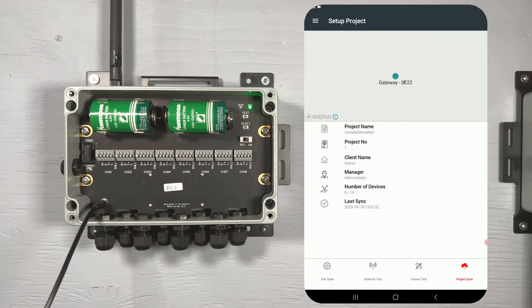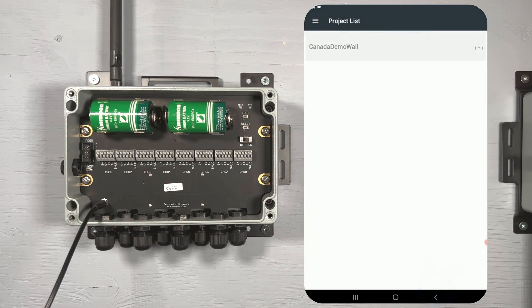To complete the project sync, return to your gateway and connect once again to its Wi-Fi network. Once connected, tap the red project sync icon in the Nimbus app. Congratulations! You have now successfully updated your node's firmware.